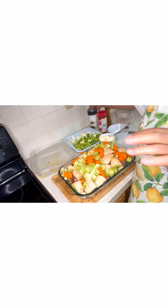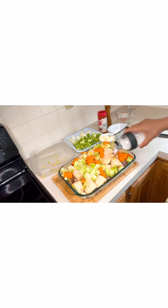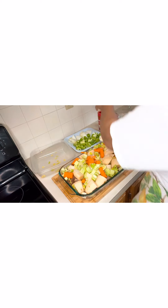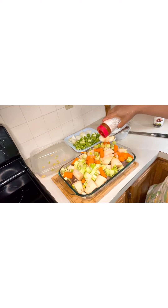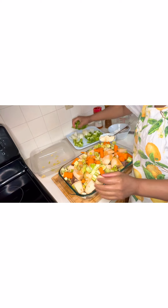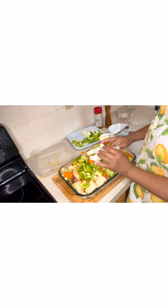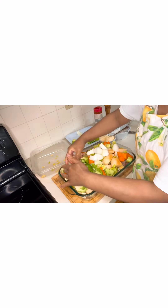Next we're going to add a little bit of salt on our vegetables — it's really important that it's well seasoned. Then we're going to add a little bit of seasoning salt, and then we're going to add our white onions.